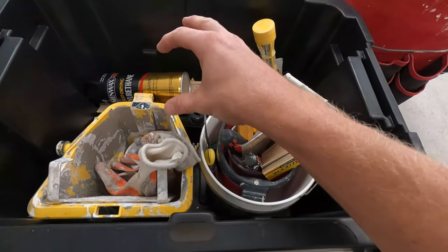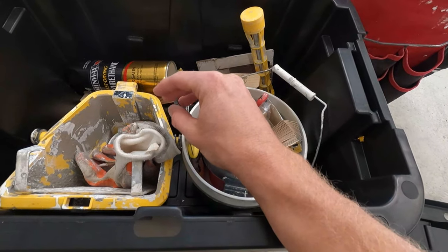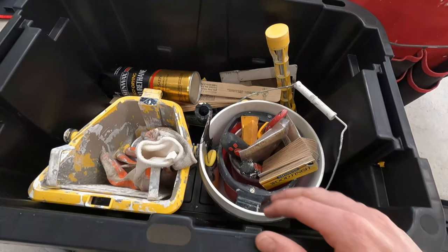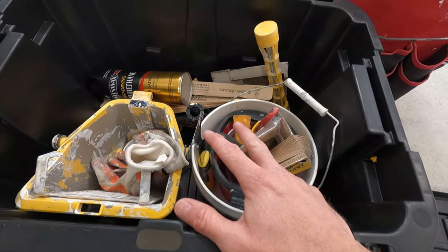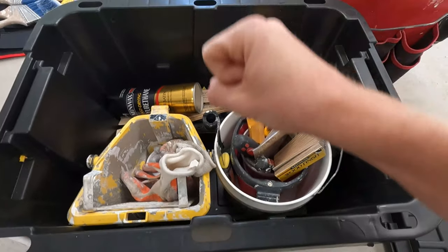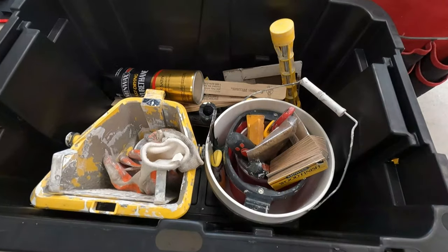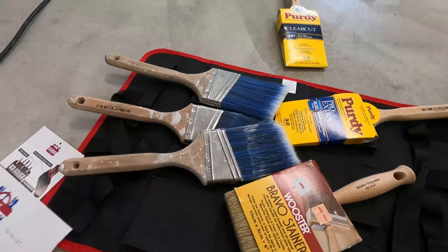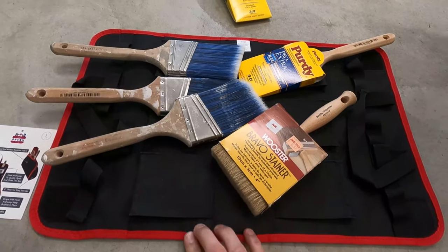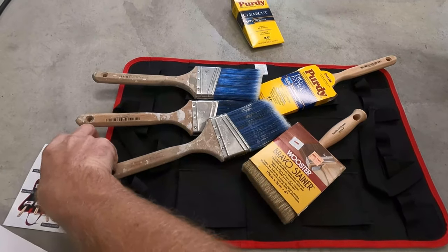There's a stain matching thing, a couple of brushes, a knife scraper — that's in here because if I've got to do a quick polyurethane on something that's stained, I'm leaving that in there. Then I thought I'd just put my brushes and stack them up really nicely on the top, but I realized the brushes aren't cheap — I need to take better care of them. That's not going to work.